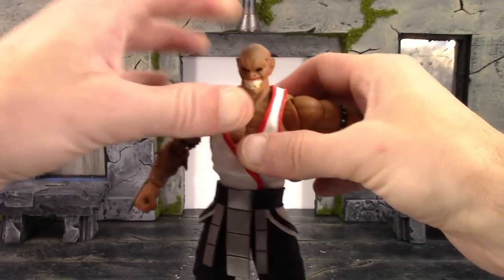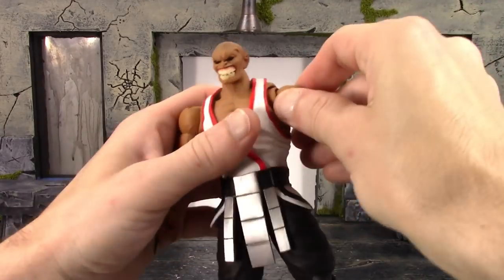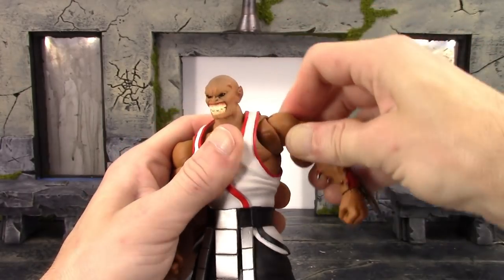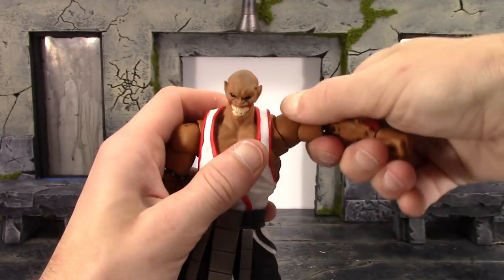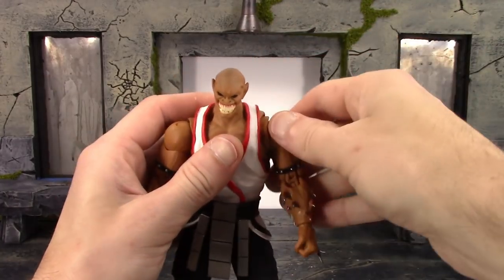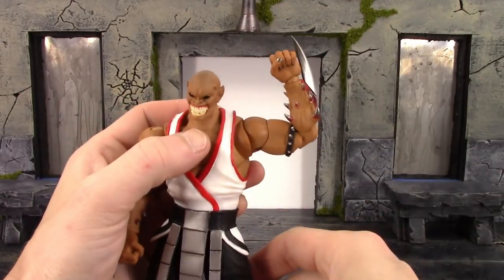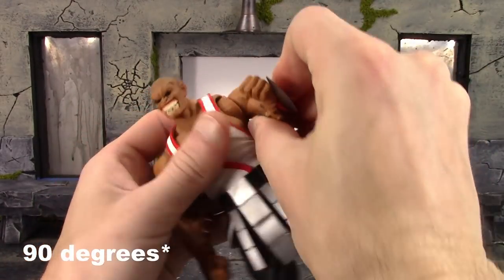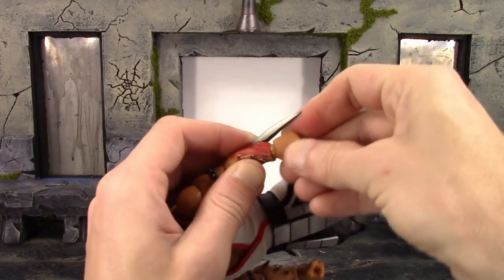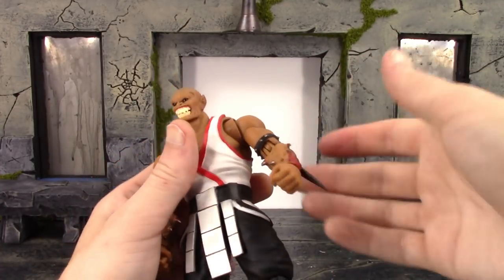For the arms, we get a very nice shoulder joint allowing the arm to move in a great circular motion. The arms go out to the sides well past 90 degrees, which is definitely awesome. They go up and down, and we have true bicep swivel. The double-jointed elbows bend in a little more than 45 degrees, which is good enough. We have a ball hinge on the wrist that hinges back and forth and swivels, and it also swivels where it connects into the arm.